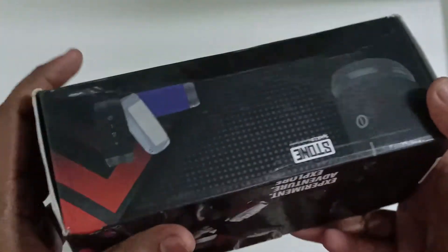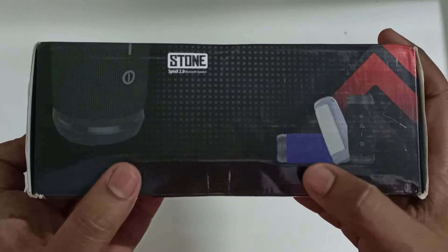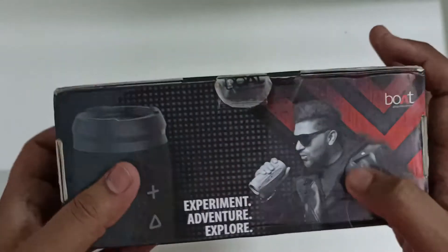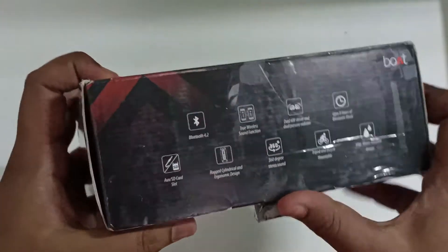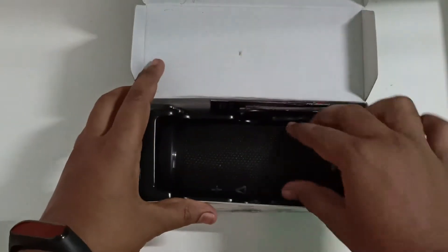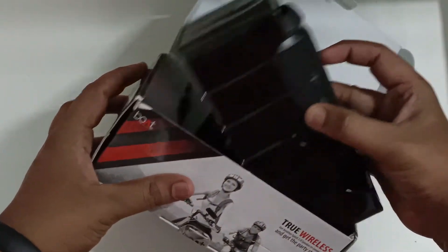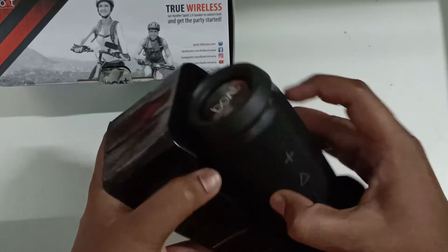Also included is an aux cable. Nothing else on the side. This speaker is available in three colors: blue, white, and black — we have the black one. Let's unbox the package and take it outside.